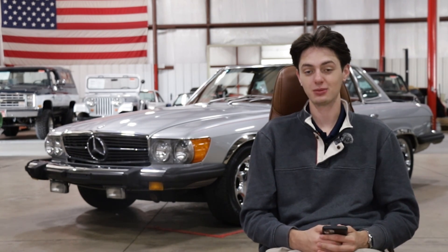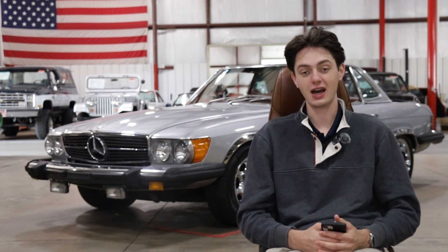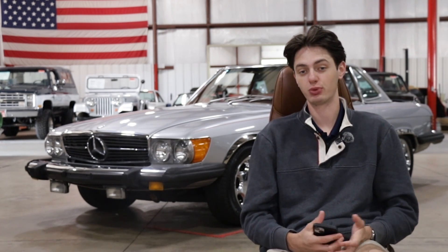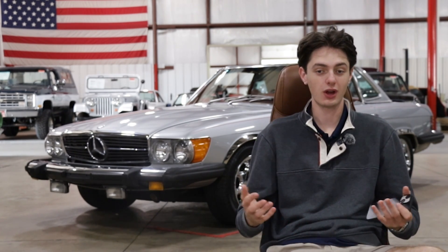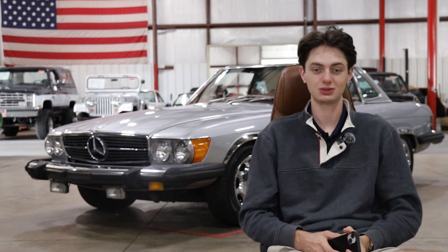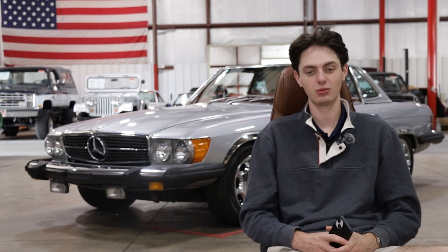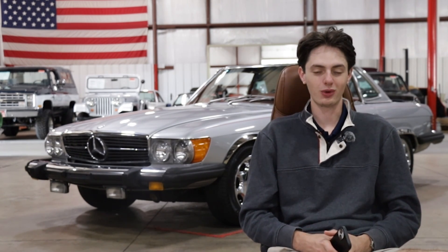These Roadsters are an absolute blast to drive. I think they're awesome due to the soft top and hard top — you can basically take down the top whenever you want for any kind of open air driving experience, whether you're cruising through back roads, taking the car out to the beach, or just going to grab ice cream. No matter what you're doing, you're going to have a great time in the SL.